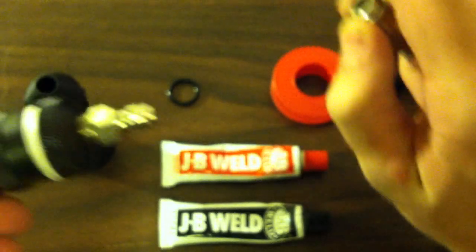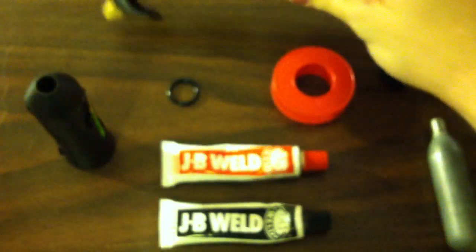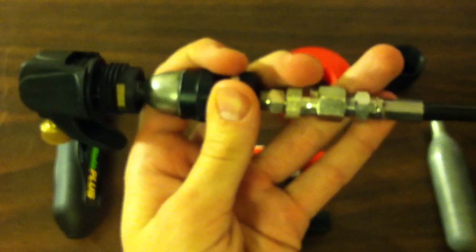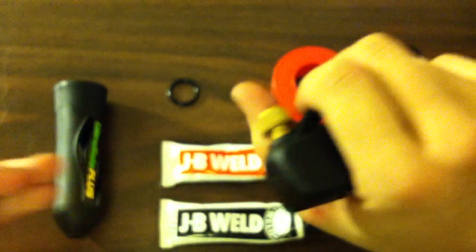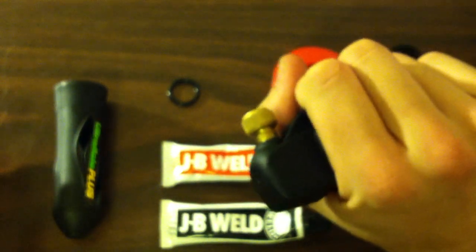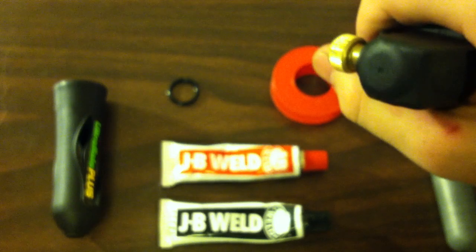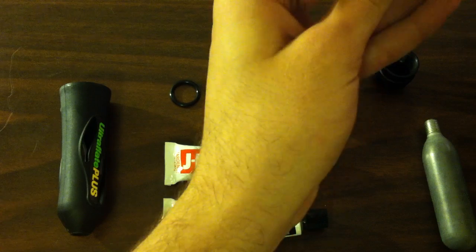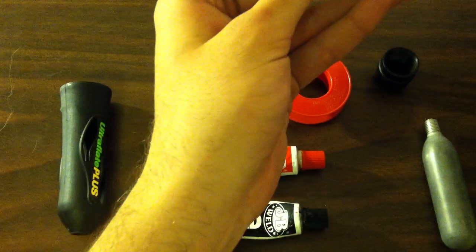So there it is — I'll demonstrate it real quick. Take the CO2 adapter and it goes on like that. Pressurize the air tank. And then you just pull the trigger. This is going to be really useful for making larger size air guns so that I don't have to use these small CO2 cartridges.